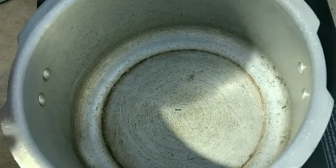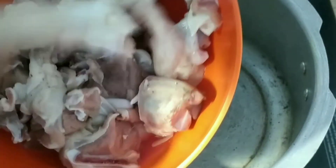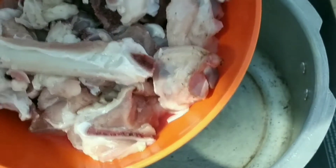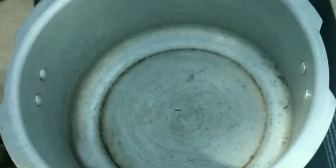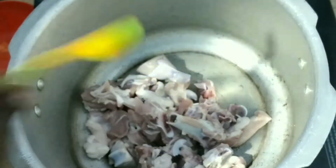First, we put the dough together. I will keep the dough and put it in a cooker. We will make the dough in a cup.